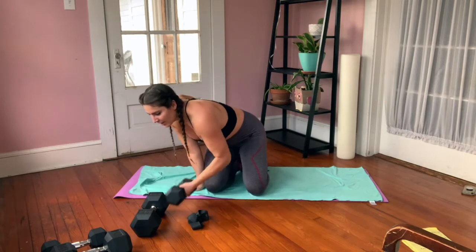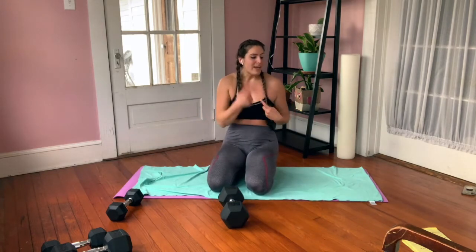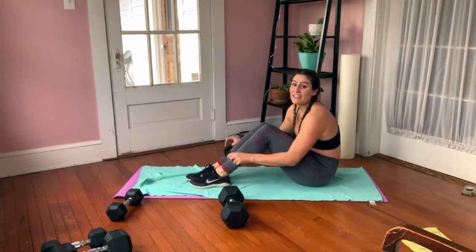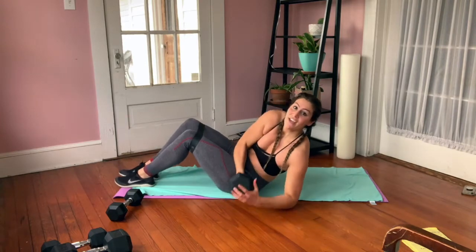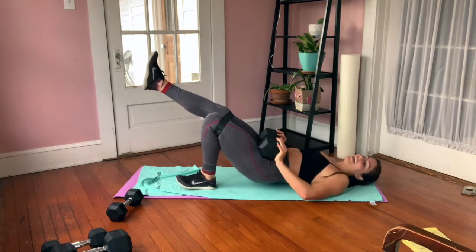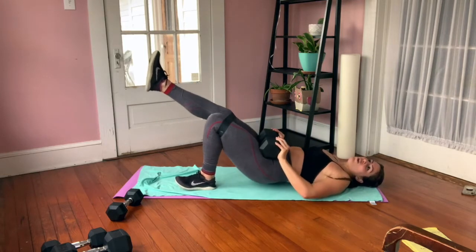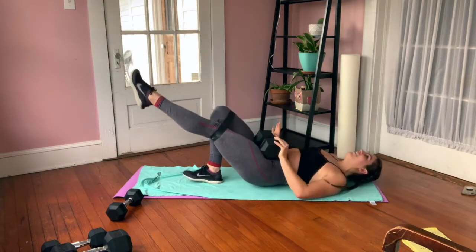For the single-leg bridge I'm grabbing my heavier dumbbell and putting the band across my knees so I can easily switch to abduction. Band is right here above my knees. We're getting ready — single-leg hip bridge — carefully grab that weight. Start with whichever leg you want; I'm going with my left, going for 10. Squeeze that butt up. Once you get to 10, go right into the other side — other leg up, squeezing that glute, remember we're going to 10.